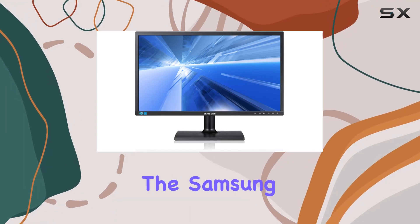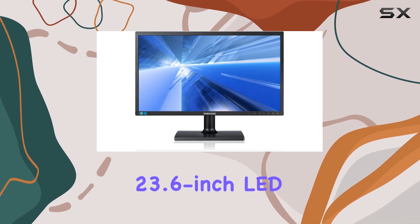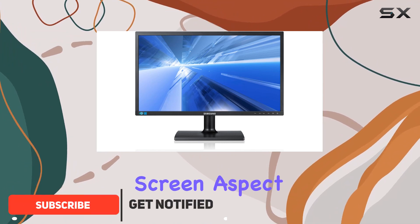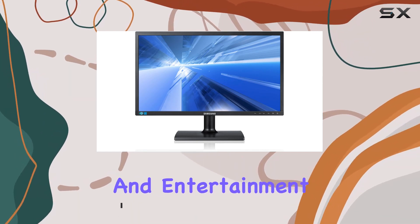Today, we're diving into the Samsung S24C200BL, a 23.6-inch LED monitor that boasts a crisp resolution of 1920x1080 pixels. The widescreen aspect ratio provides an immersive viewing experience, making it ideal for both work and entertainment.